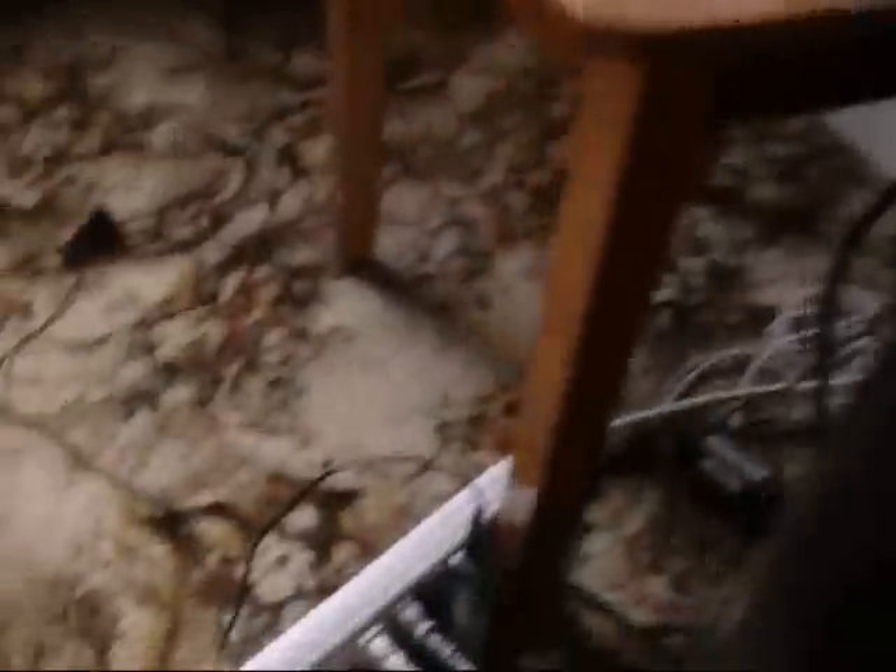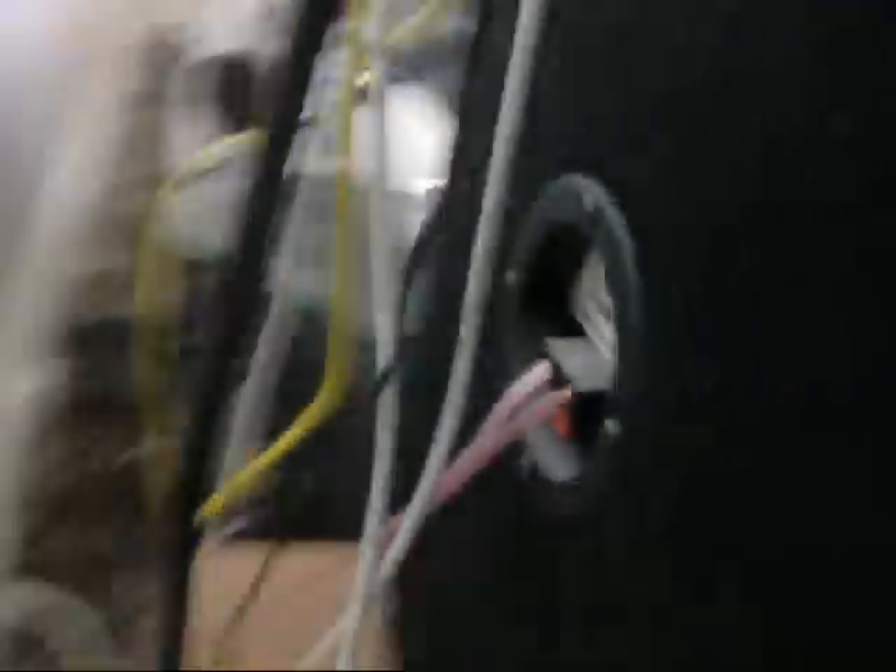Put that back where I found it. Wonder where these dual speakers are made? Made in China - figures. Yep, so that's all done.